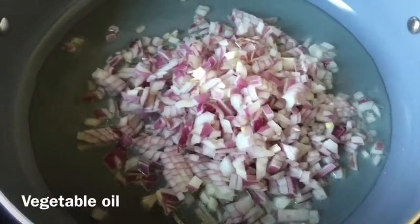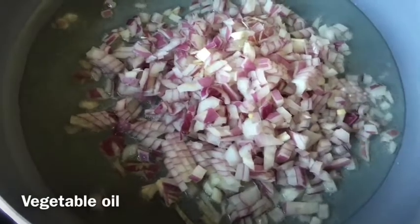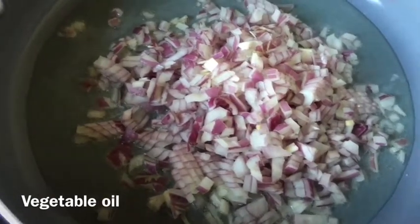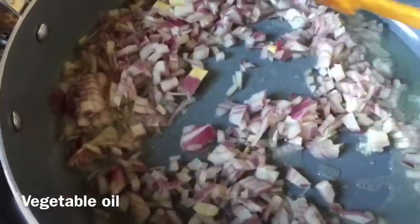At first I added three tablespoons of vegetable oil and put the onion in, and I'm going to fry the onions for two minutes till they are lightly golden brown. At the same time I'm going to add a little bit of salt as well, just to cook my onions a little bit quicker.